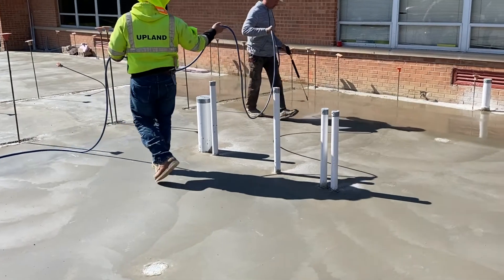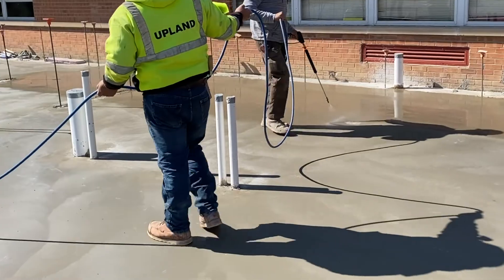A lot of times concrete finishers will use key phrases like, "Man, this concrete feels spongy. I'm walking on it and it feels like it's moving underneath." Well, that's because it really is — it's still moist and not set up underneath, and it's actually kind of setting up on the surface because it's drying out, so it feels a little weird when you walk on it. That's differential setting — that top surface is crusting over — and you get plastic shrinkage cracking from that.